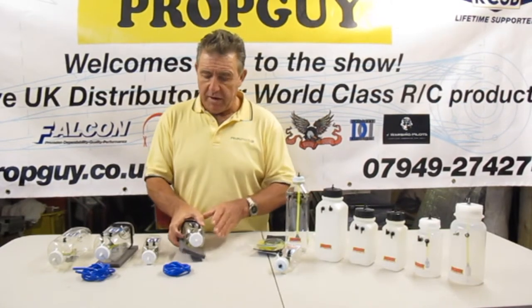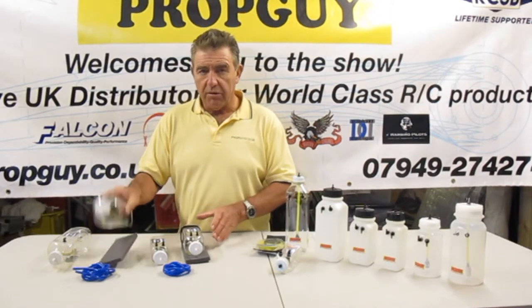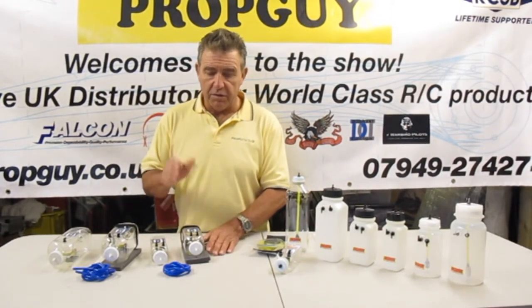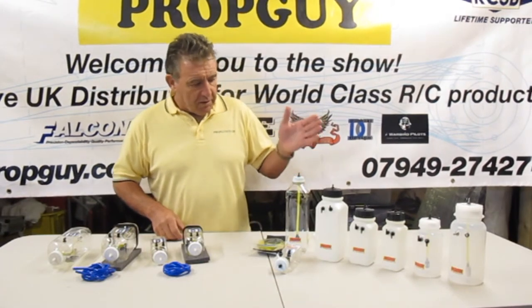That's essentially the main difference between the Dankle range and the Flow Max range. The Dankle range is limited in sizes: we've got 8 ounce, 16 ounce, 32 ounce, and they've just introduced a 12 ounce which is great for the 30cc size petrol engine.